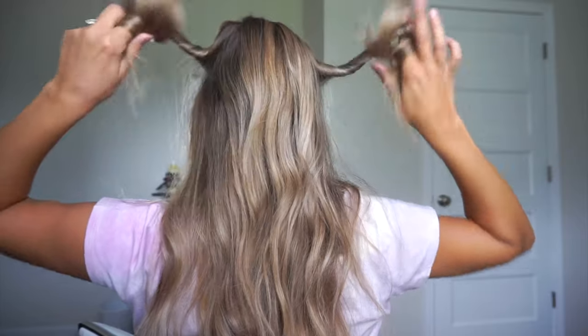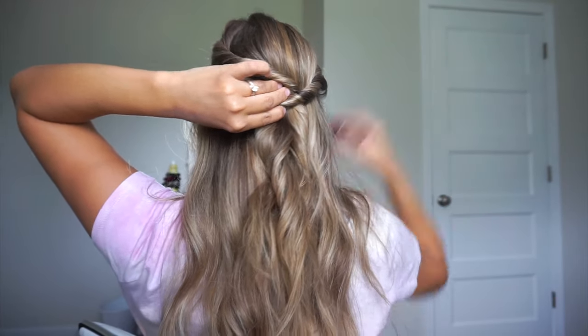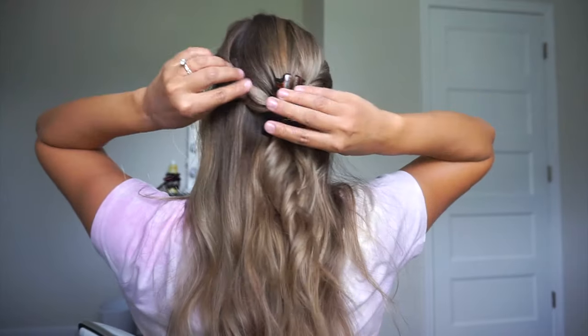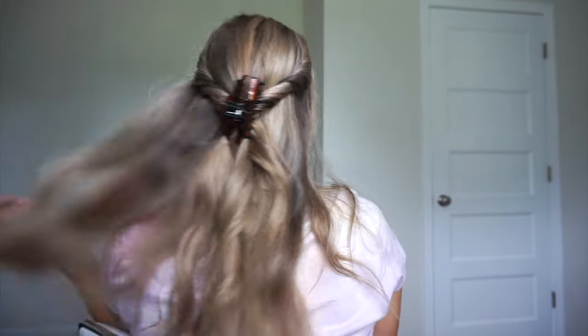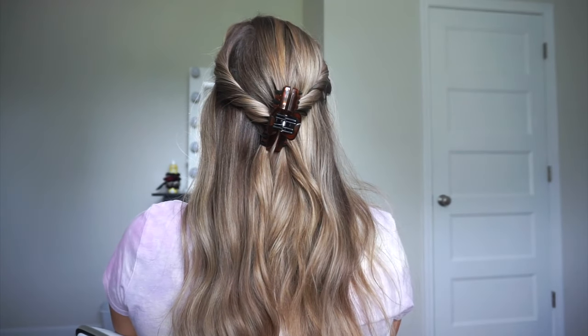And now we're just going to do some half up hairstyles. So I'm taking two sections from each side, twisting them in towards my head, gathering them together, and then just putting the clip right in the middle. This hairstyle is so easy but look how stinking cute it looks — I love it.